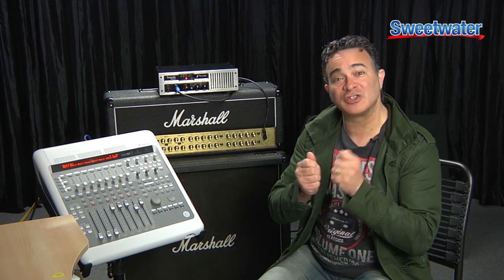The Two Notes Torpedo Reload is a tremendously powerful piece of technology that's going to be very helpful to a huge number of guitar players. Five things I think you're going to want to know about it. It's kind of like a Swiss army knife of solutions to the common challenges that we guitar players face.